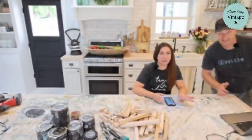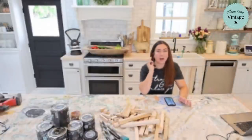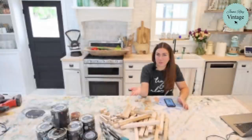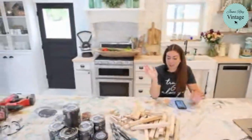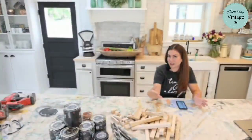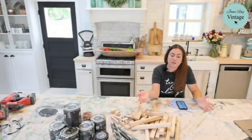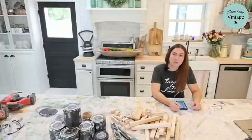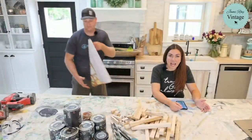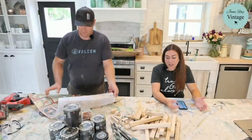We sell home decor in our shop here in Lehigh and at jamierayvintage.com. We like to do this on Wednesdays to show you what you can do with nothing or next to nothing to turn it into something that maybe makes a profit or decorates your home. All the products you'll see us using today you can buy at jamierayvintage.com.